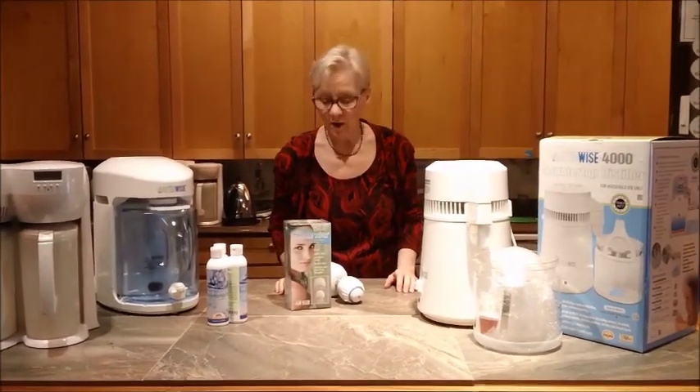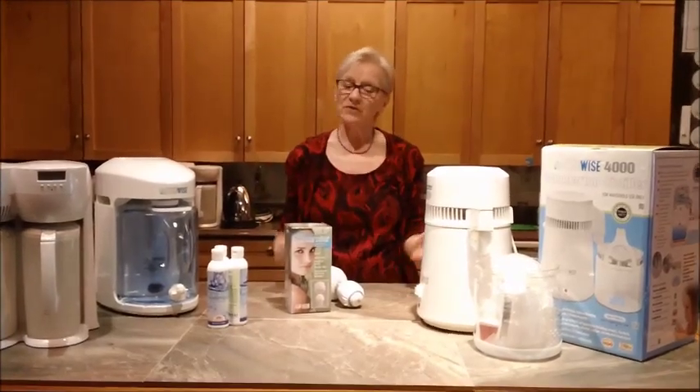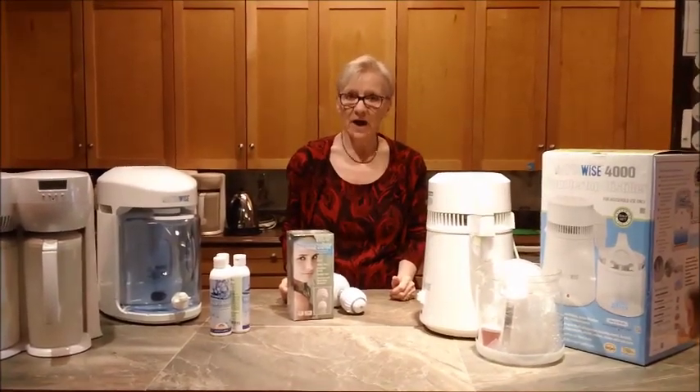What if you have a bath? Well, put your plug in, turn the water on, and let the shower fill your bathtub. Now you can have a healthy bath as well.